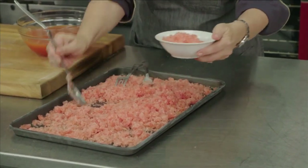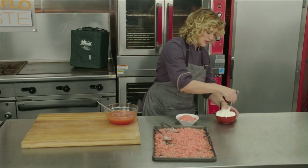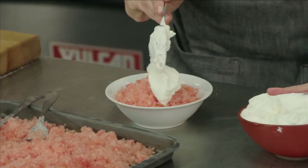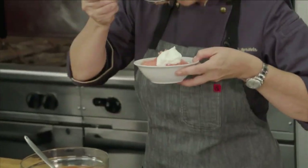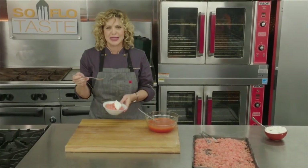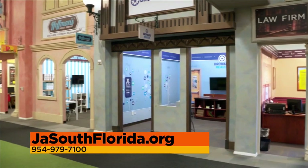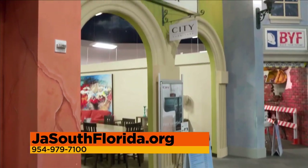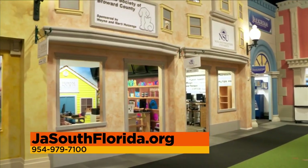Go ahead and spoon it into a bowl. I have always served this with whipped cream — I get the chance to have a little whipped cream on something and I take advantage of that chance, right on top — then dig in. This is so satisfying, I love this. I'm honoring Labor Days here at JA World in Coconut Creek, a great place for our kids. For more about what JA World does, go to jasouthflorida.org or call 954-979-7100. Come right back.